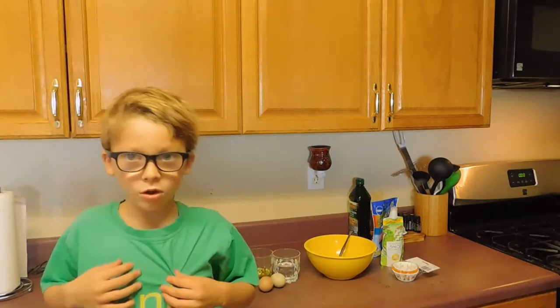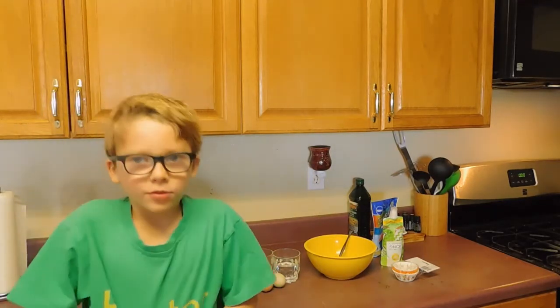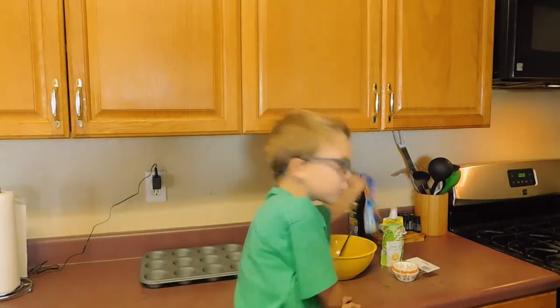Hi guys, it's me, Hunter Dog. Welcome back to Baking with Hunter Dog. We're making cupcakes!